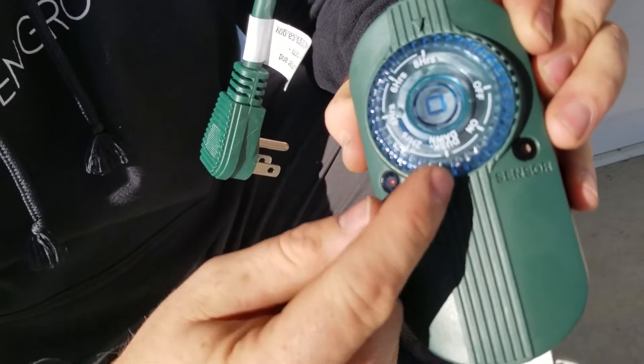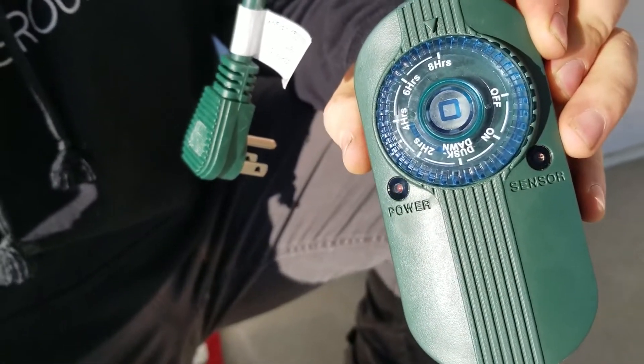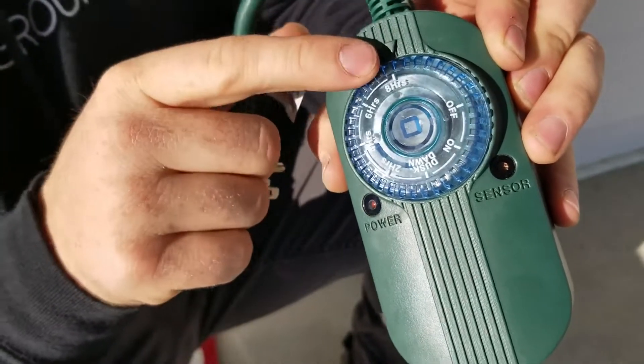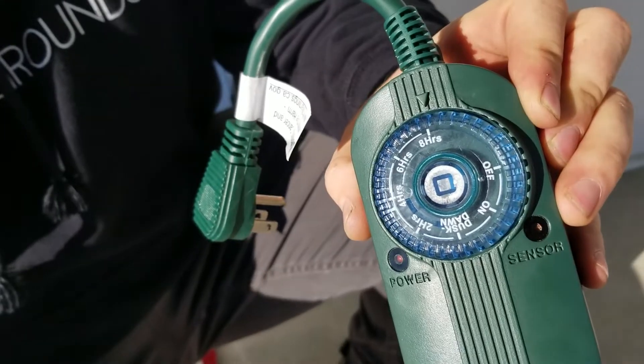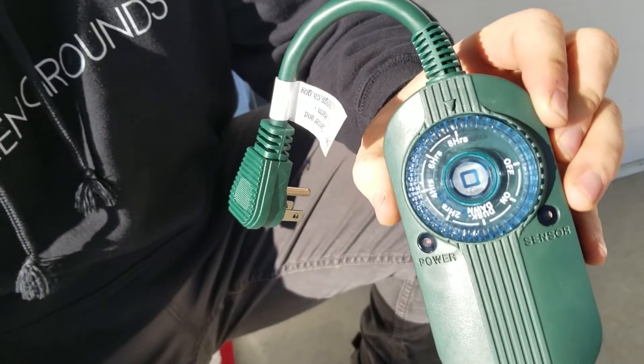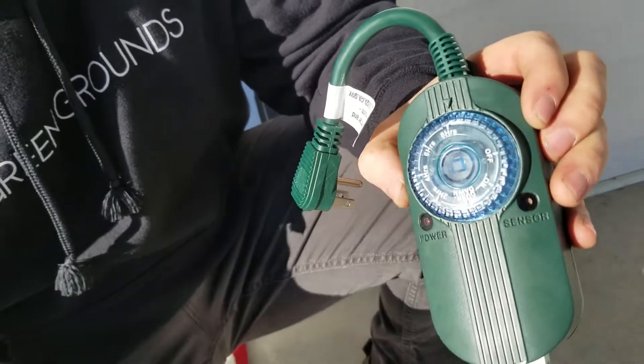What this means is as soon as it gets dusk — as soon as the sun goes down — it'll go ahead and turn your lights on and leave them on for eight hours. So say it gets dark at five o'clock, depending on how many hours you set, it'll turn off around midnight or something like that. This is what we usually do: eight hours.